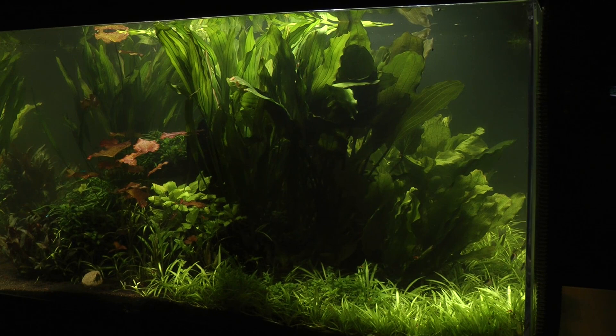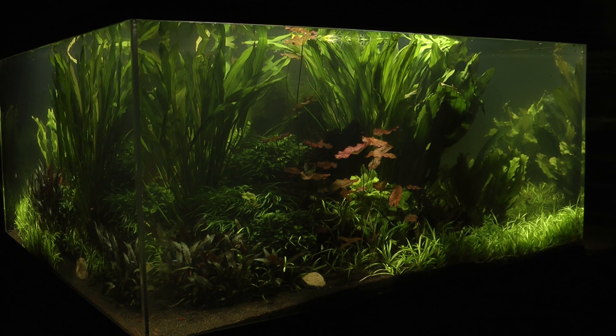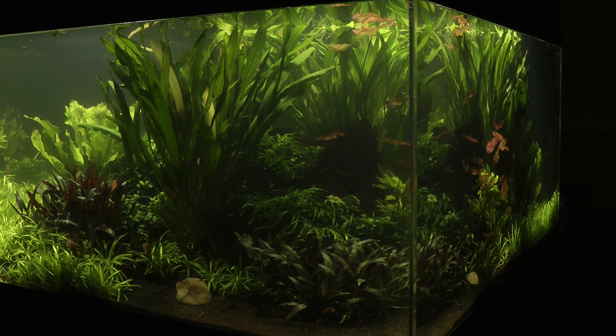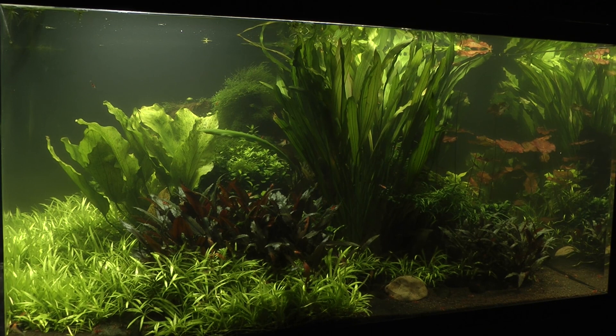The hardscape and substrate are the same as in the original design, but the layout of plants has undergone a major transformation. Almost all space has been filled with large, luscious, wild looking plants. This style is aptly known as the jungle style of planting — a more natural look than the minimal Japanese nature aquarium style, and more of an authentic representation of a tropical river bed, the natural habitat of the fish. It is vastly different to the original volcano design.